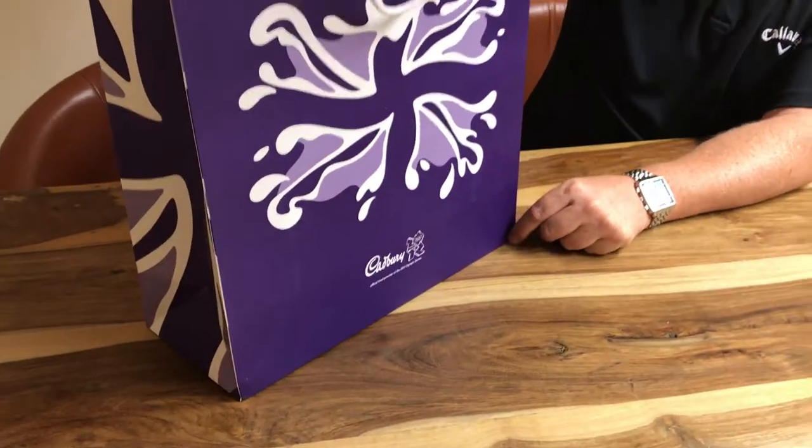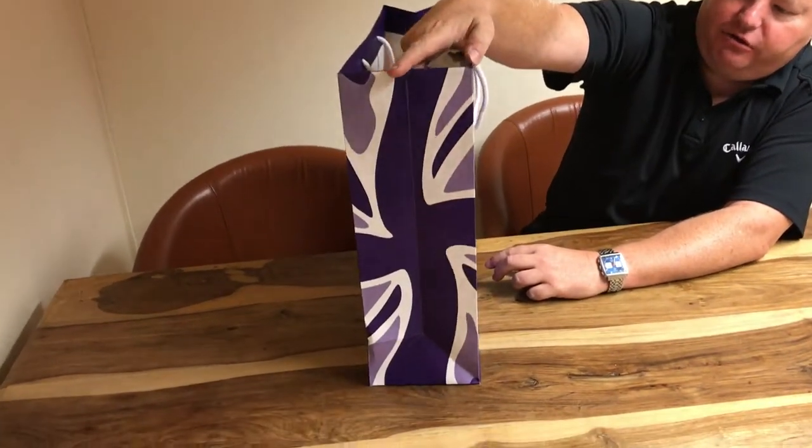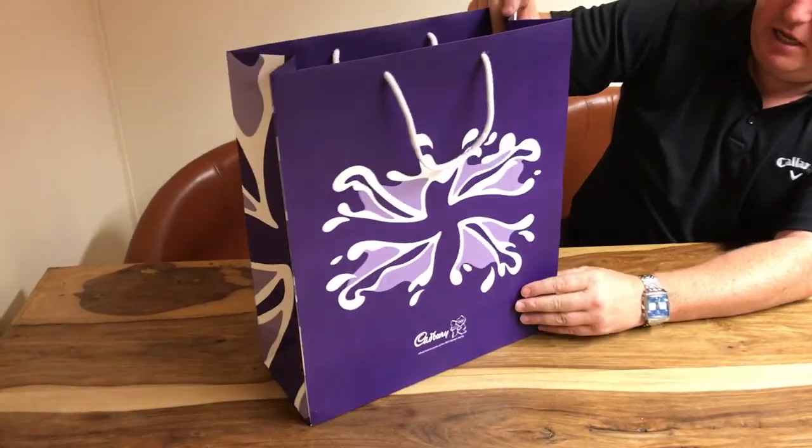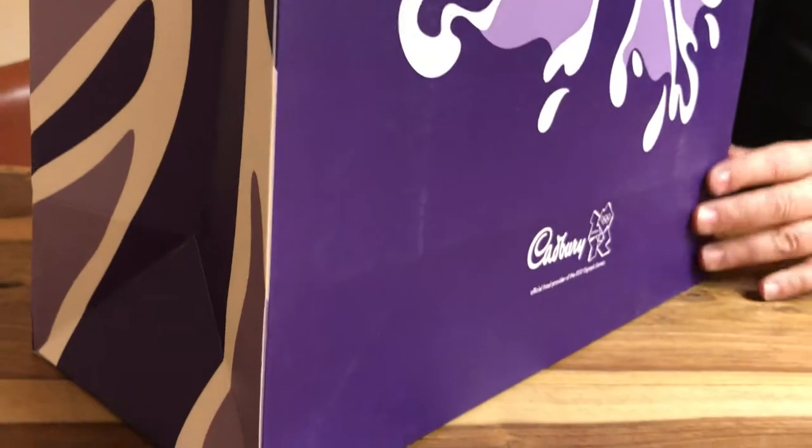It's about 440 millimetres in height, quite wide, so the gusset side on this bag is around about 150 millimetres. As you can see, it's printed in these colors all the way around on the outside.